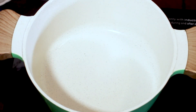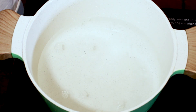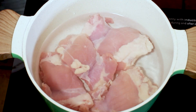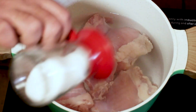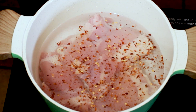To start off, I am going to get my water boiling. You want to fill the pan to about an inch above where your chicken's going to be. Salt your water, and then I'm going to add red chili flakes just to spice it up a little bit. You want that to cook for about 15 minutes.